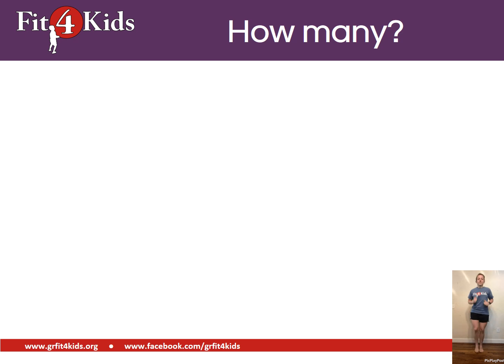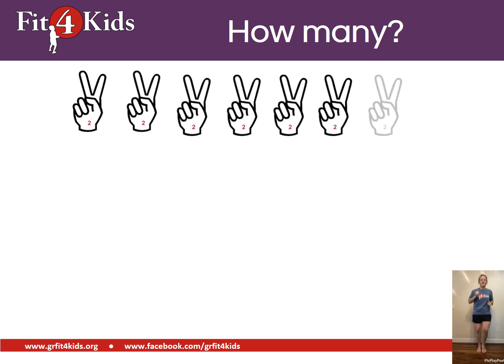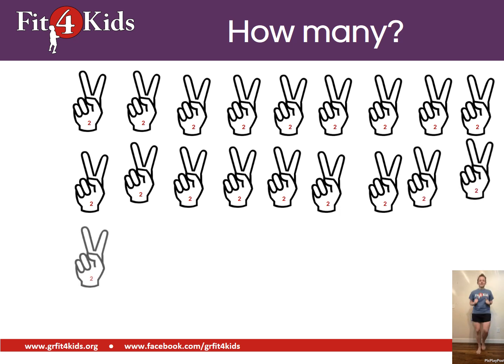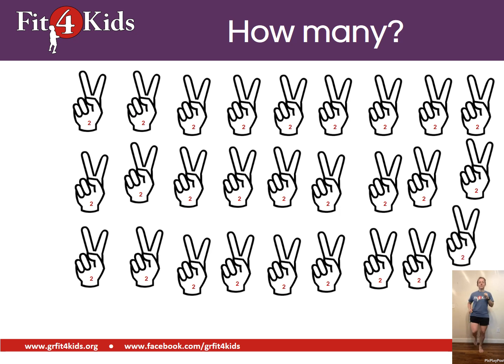Jog in place. Count by twos. Fifty-four.